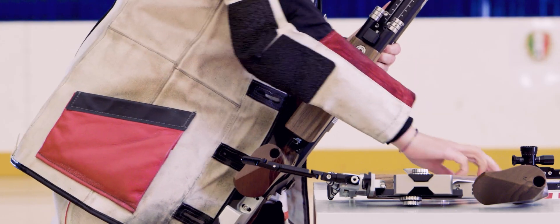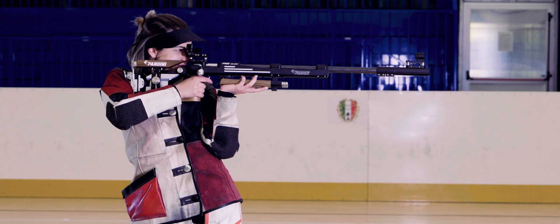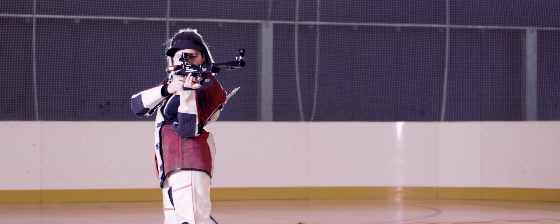Another feature of this very beautiful rifle is that the barrel is much shorter, which gives us more possibilities to bring the weight onto your body. This makes it easier to shoot standing, and the recoil will be much easier to handle even for smaller shooters.